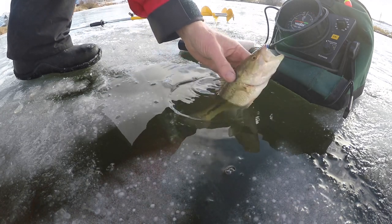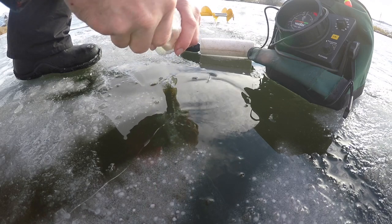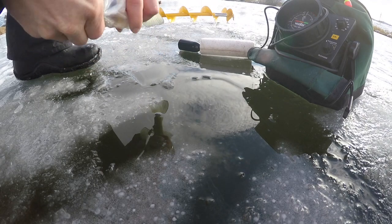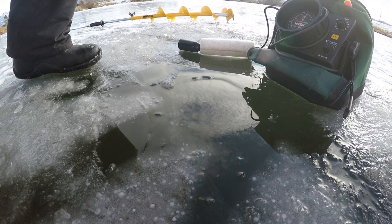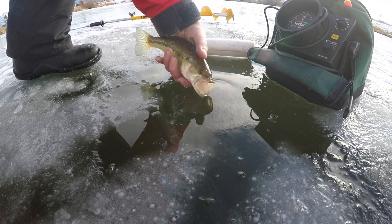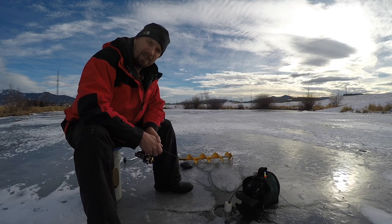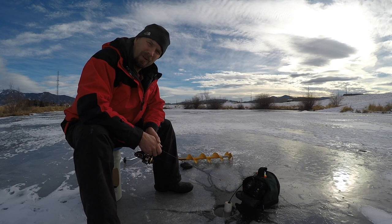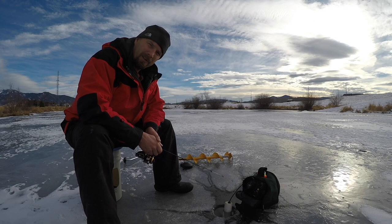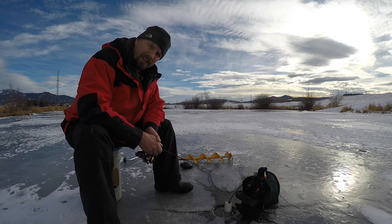A bass — nice little unexpected catch. Fish has slowed up some. We had a great day on the ice: got a trout, a small largemouth bass, and most importantly, some suckers. We'll fillet them up and vacuum pack them for use this winter when the main lakes freeze up. They make fantastic ice fishing bait. I'll show you how in just a little bit.